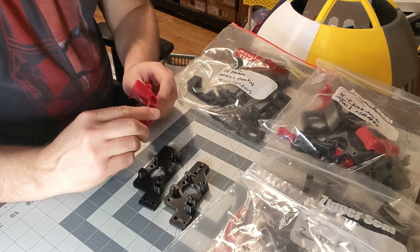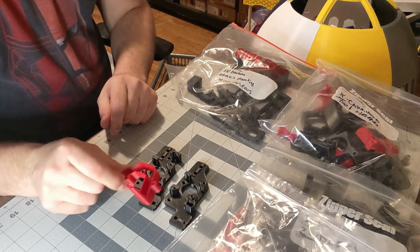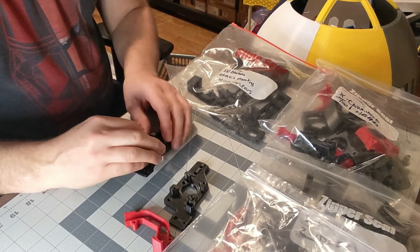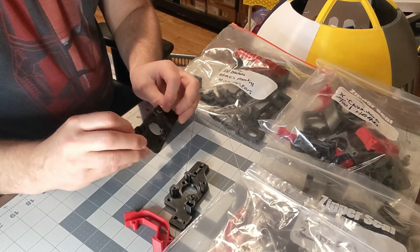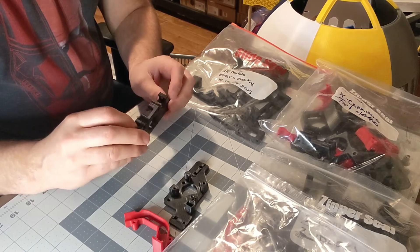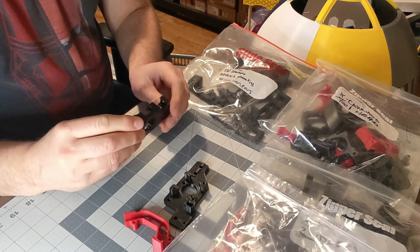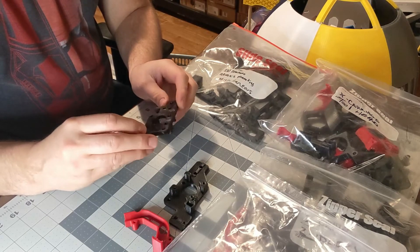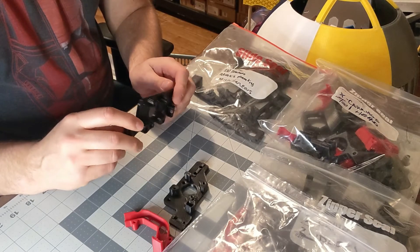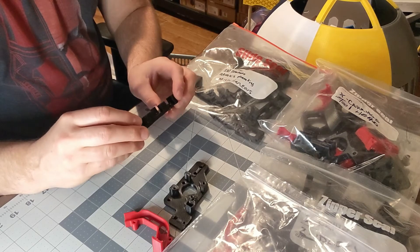I'm currently using a Prusa MK3S to print my parts, and that's been going pretty steady. The ABS Plus is pretty forgiving — I haven't had any warping. I'm not printing with an enclosure. I was printing with a draft shield for a while, and I stopped doing that as a test, and I still got some pretty good results without the draft shield. I'm printing at 110°C on my bed and 260°C at my nozzle.